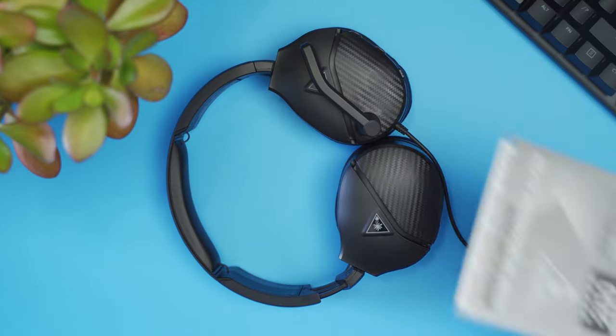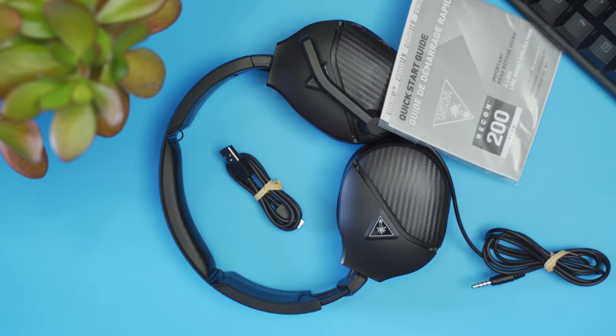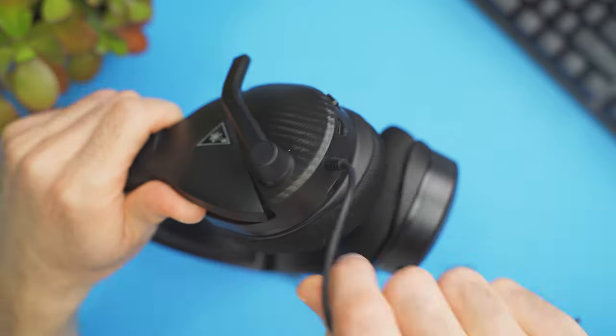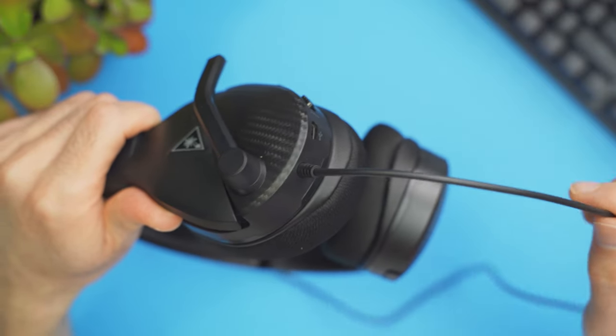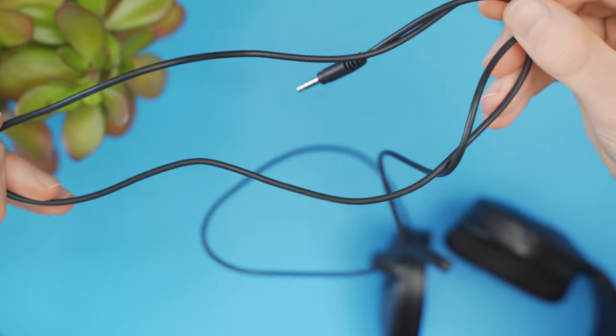In the box, we get the headset, a little quick start guide, and a small USB-A to USB-C cable for charging up the battery. The wire is not removable, so don't go reefing on there thinking you're gonna be able to take it off. It's just a plain old rubber wire with a 3.5 millimeter connector on the end — nothing special, nothing fancy, very plain and basic.